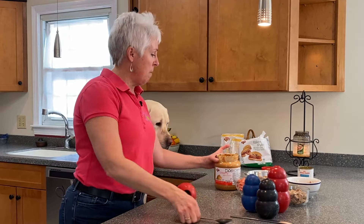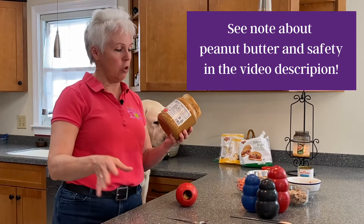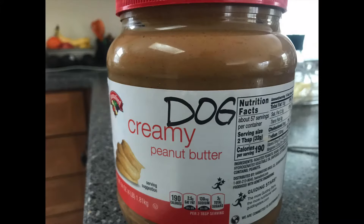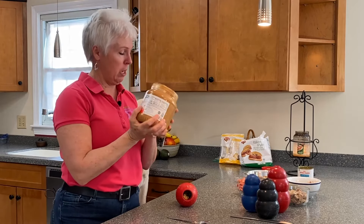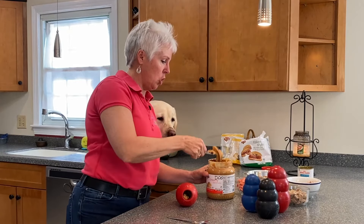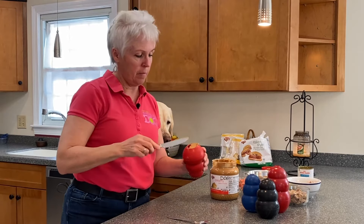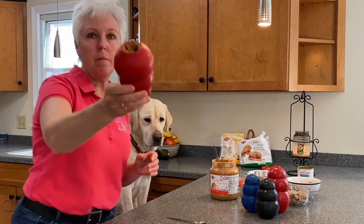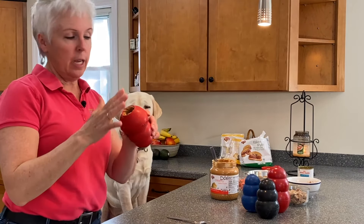One option is if you have peanut butter and your dog likes peanut butter and there's no allergies — we always buy just some cheap peanut butter and we write 'dog' on it, because you don't want to be putting this peanut butter on your banana or apple or making sandwiches out of it. So I'm just going to take a quick scoop and put it right across the top here, so you just have a thin layer, and right behind there is the food.